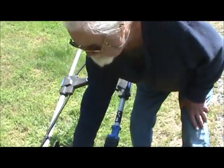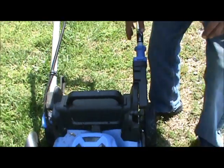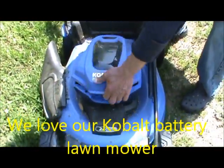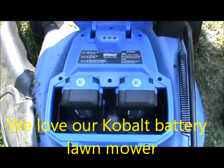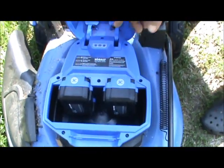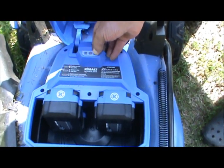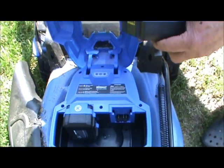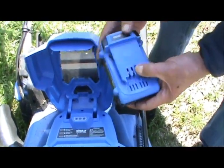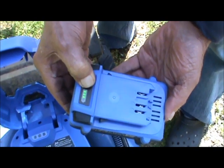This is a Cobalt and the batteries go right here — two of them. You push a button and that tells you how charged your batteries are. That one's down one.